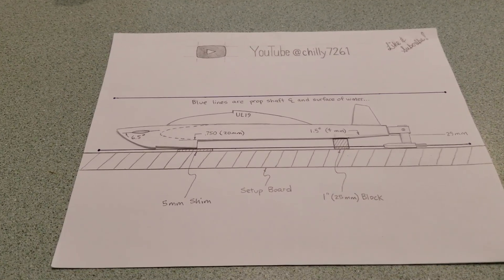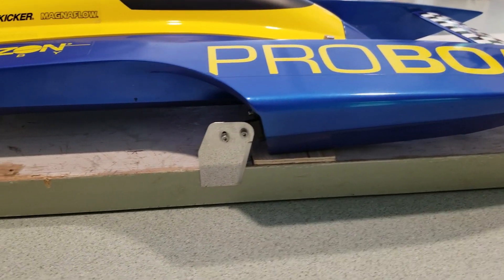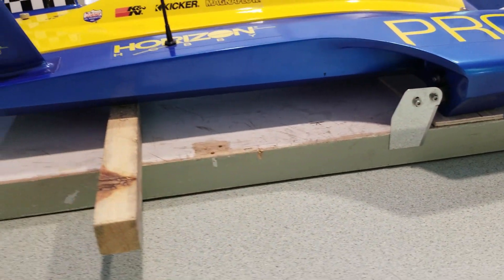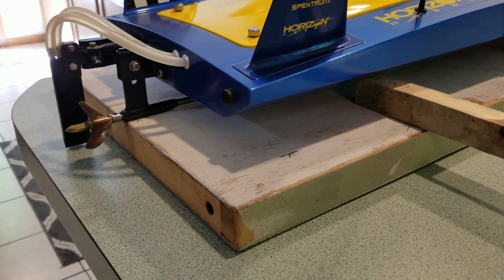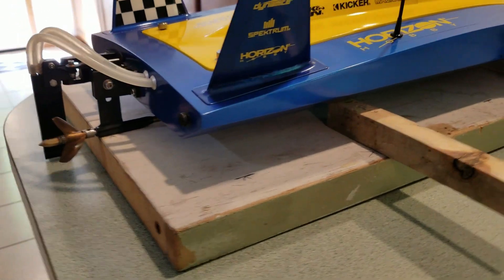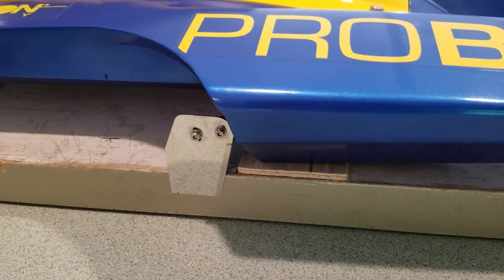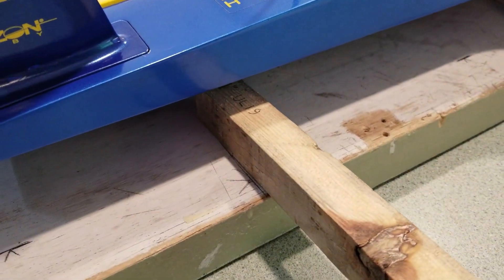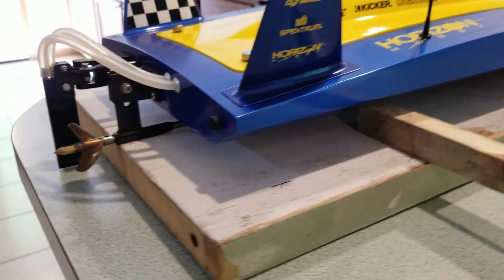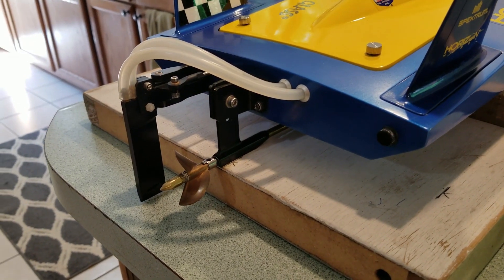This sketch I've drawn with a cutout of the UL-19 replicates how I set it up on my board, and hopefully I'll be able to more easily explain how I set it up and why — from setting it up on the five millimeter shims under the sponsons to the one-inch blocks under the bottom of the hull, and how I set my height and angle of my strut.